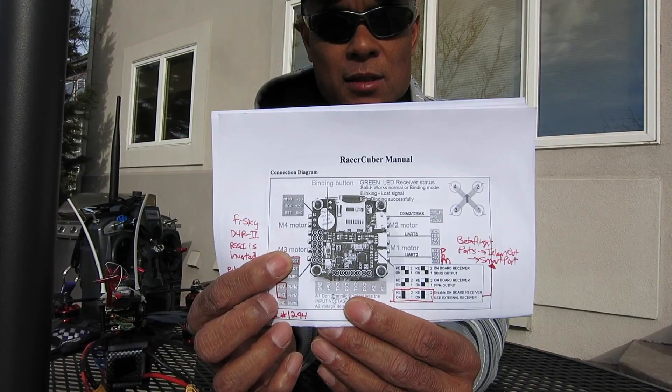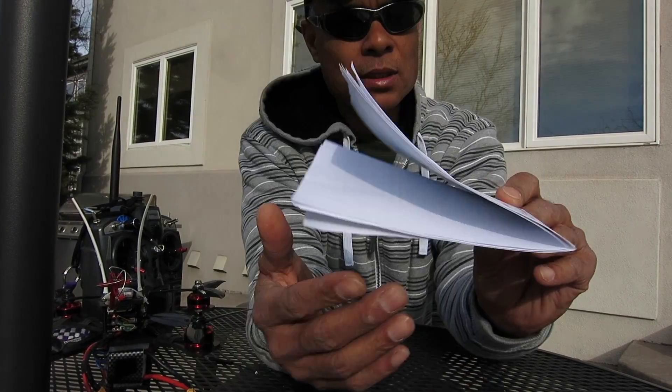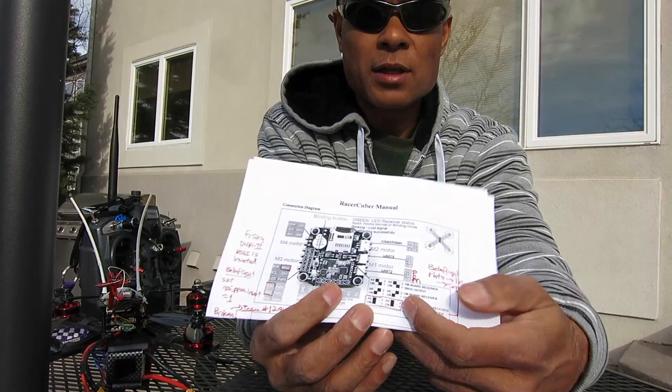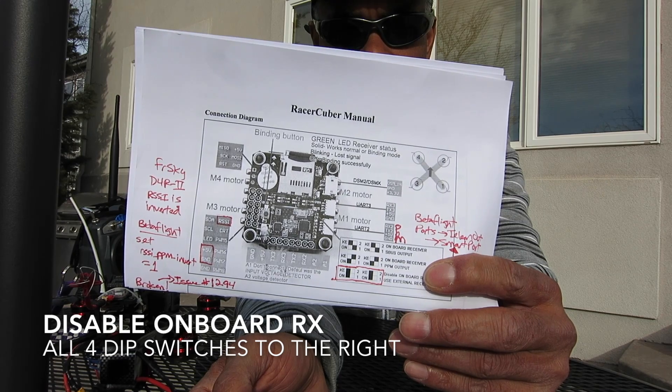You'll need to solder up some headers — solder up a header and you can plug in right to the RSSI. The other thing you have to do is turn off the onboard receiver to enable the external one.